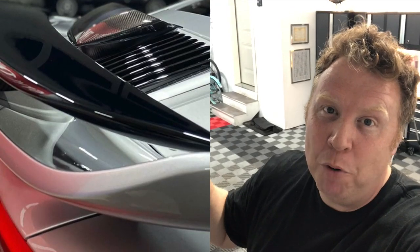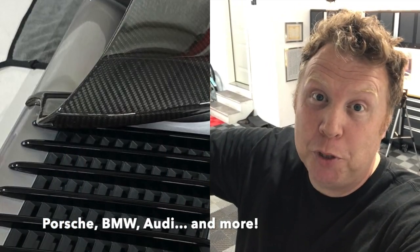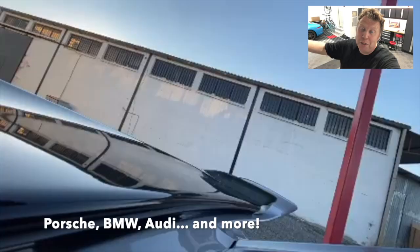Hey guys, just a short video today — in and out, carbon fiber trim, AGT Styling, so impressed. Get in touch with them on Instagram or through their website to check out pricing. You don't need to buy carbon fiber trim — you just send in your OEM trim pieces, they refinish them, send them back, rock and roll. If you love carbon fiber like I do, you will love these pieces. See you on another video soon. Take care. Bye.